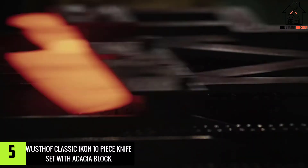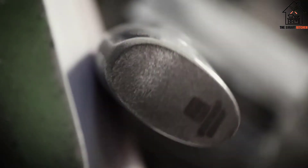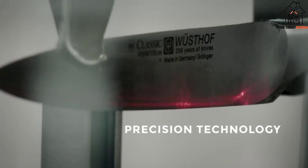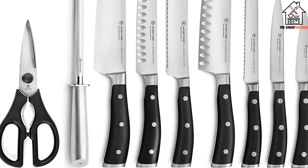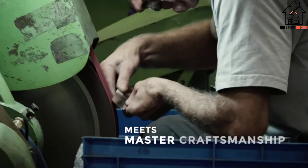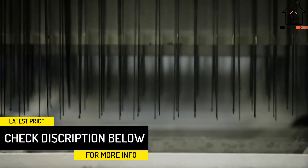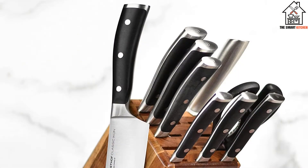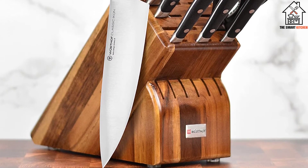Starting at number 5, we have the Wusthof Classic Icon 10-Piece Knife Set with Acacia Block. Sometimes more is better. The 10-Piece Wusthof Classic Icon Knife Set offers you more of that cutting excellence that you desire. This set includes an 8-inch hollow-edge carving knife for the precise carving of ultra-thin slices of meat, a versatile 8-inch chef's knife, a 9-inch honing steel with a brushed stainless handle to realign the edges of the knives, an 8-inch bread knife, and come-apart kitchen shears. Other smaller knives include the 7-inch hollow-edge Santoku knife, a 5-inch serrated utility knife, a 4.5-inch utility knife, and a 3.5-inch paring knife for peeling and trimming. All fit into the 17-slot Acacia Knife Block.